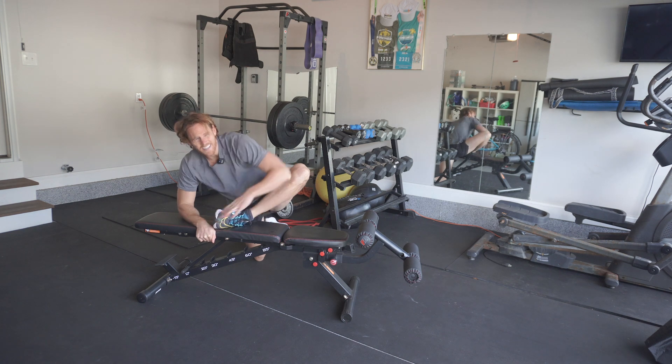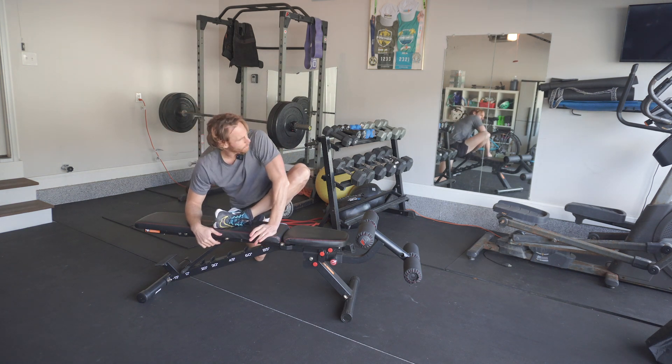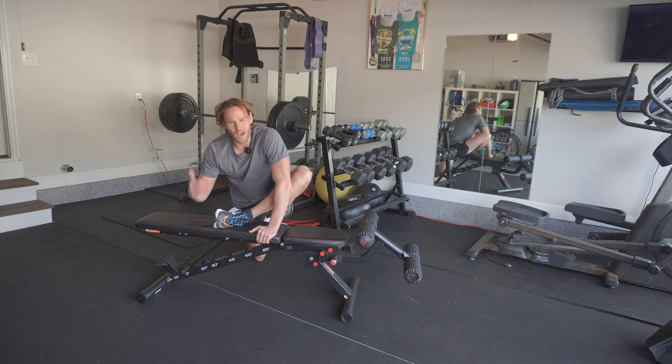It's really targeting the hip area back here, which gets tight often from either intense training or sitting a lot, or just non-mobility.